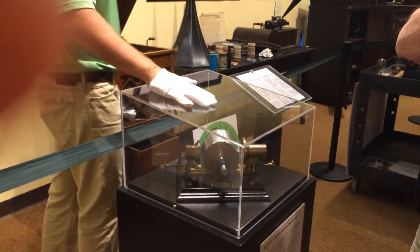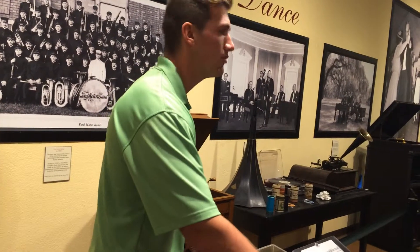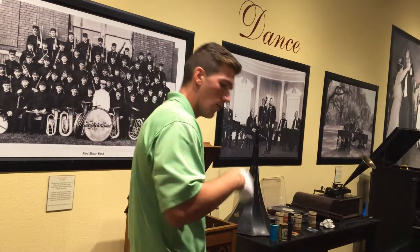The patent went out December 1877. It's pretty simple — all you have is a cylinder wrapped in tinfoil. You have two diaphragms, one on each side. You have a sharp needle on one end, a dull needle on the other.